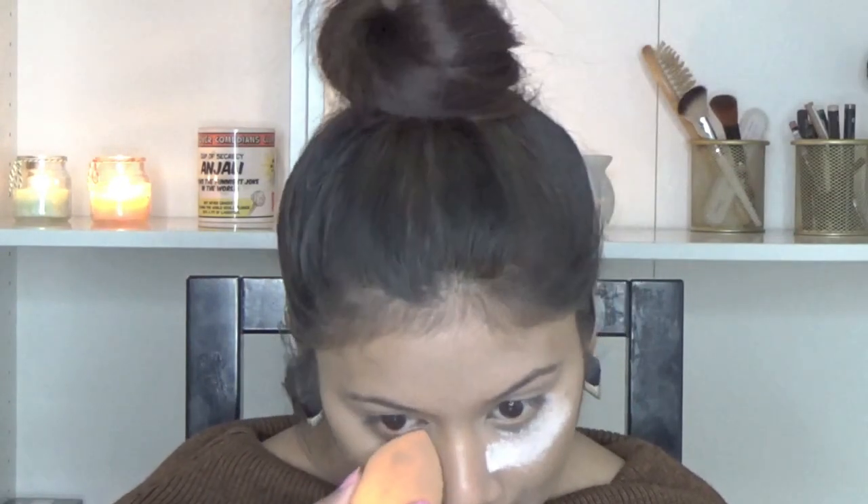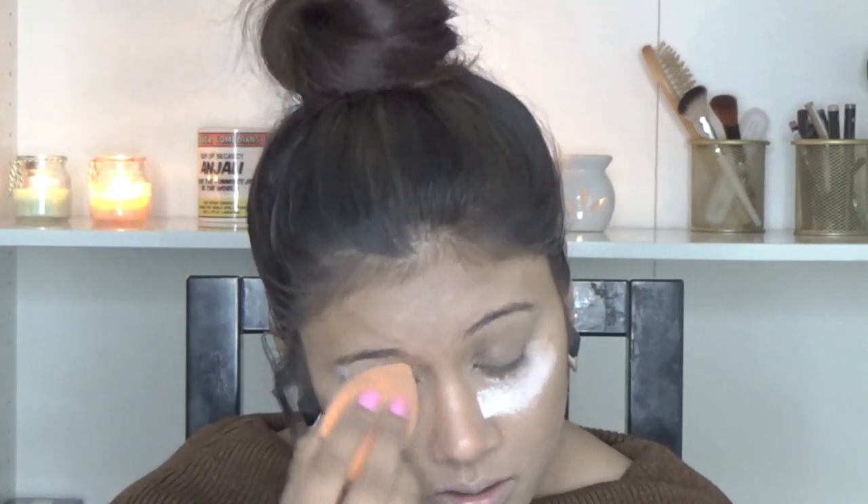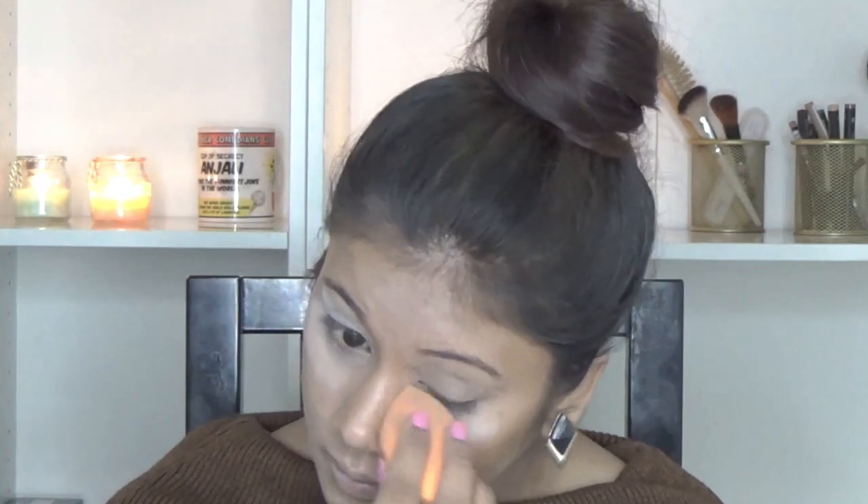To set my eyes I am using my Makeup Revolution Bake and Finish Luxury Baking Powder, applying it with the help of my Real Techniques sponge. I am not really going to bake my eyes — I am just setting my under eyes with the baking powder, also onto the areas where I have used concealer, so that it's nice and highlighted.